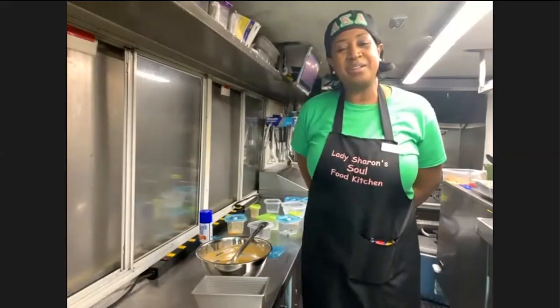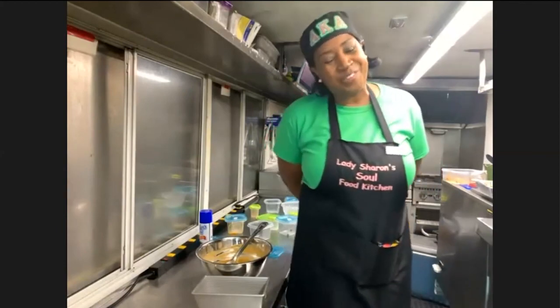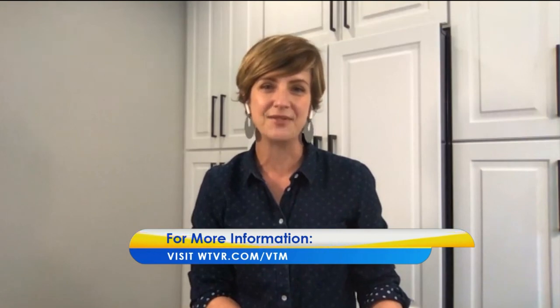Host: Thank you so much for being so generous and sharing these great recipes with us. We've been spending time at home and it's nice to have some great food to enjoy. It's good to see you. Sharon: It's good to see you as well — it was my pleasure. Have a soulful day! Host: You as well. We'll see you again soon on Virginia This Morning. We'll share a direct link on wtbr.com slash VTM.